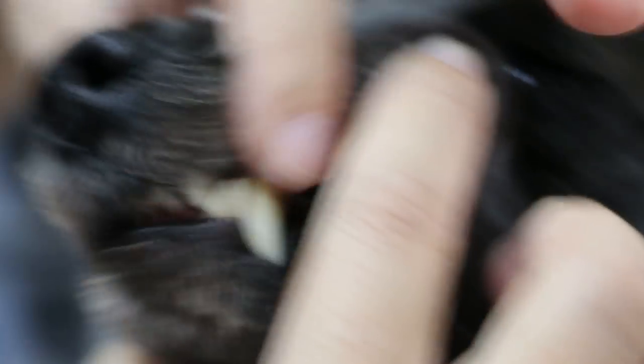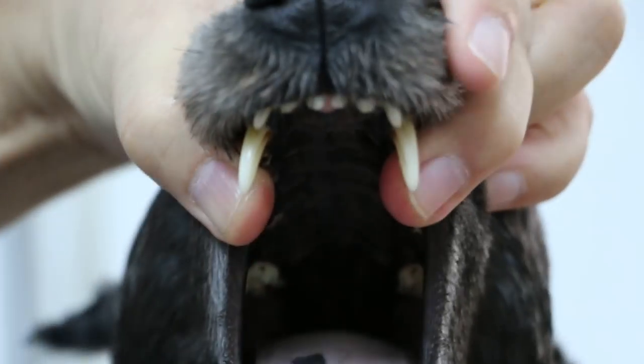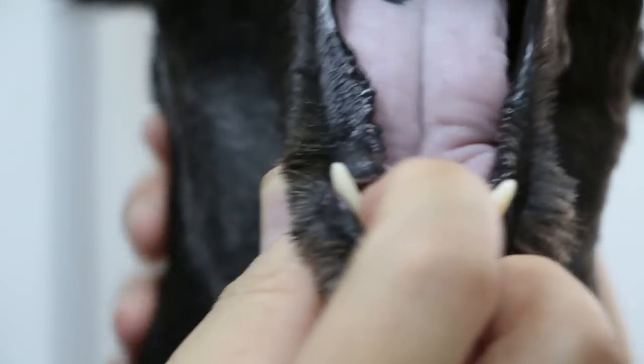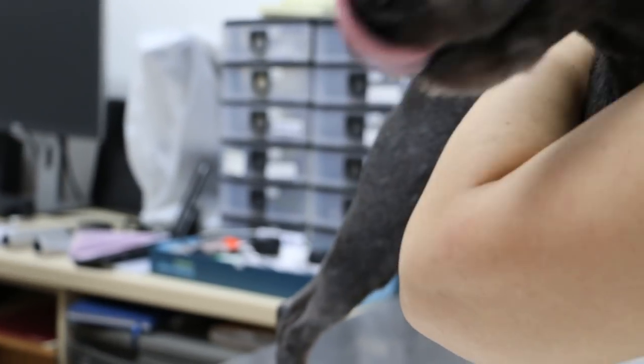Stage 4 means exposed roots. So it needs a dental. The tongue is a bit pale — I can see it's a bit pale compared to our tongue. It may have anemia from tick fever, so we'll go and check the blood. Slightly pale. So I'm finishing the mouth examination.